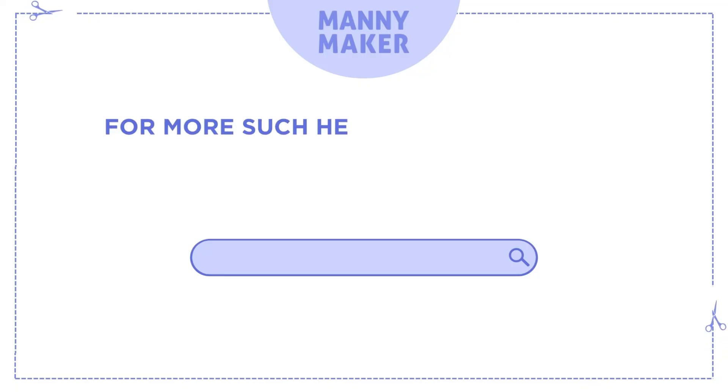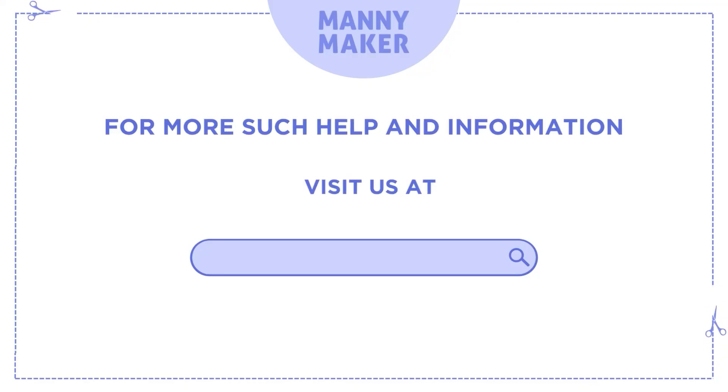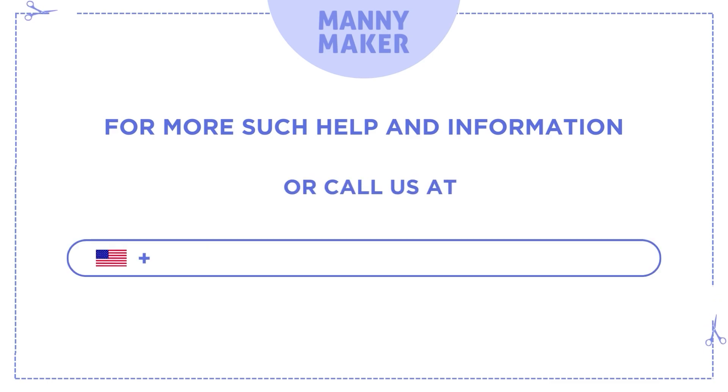For more such help and information, visit us at www.manimaker.com or call us at +1-786-866-5932 or +44-020-3983-0480.